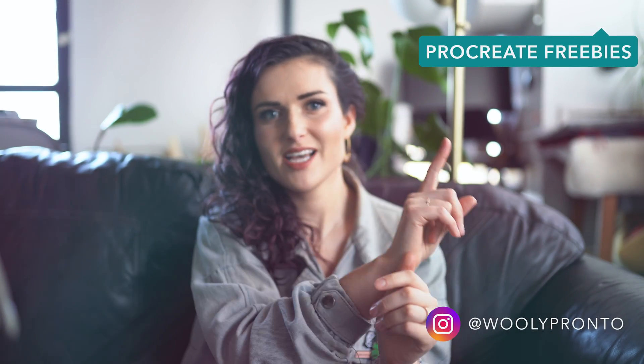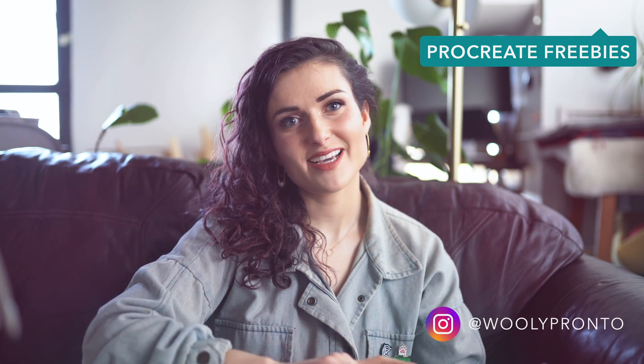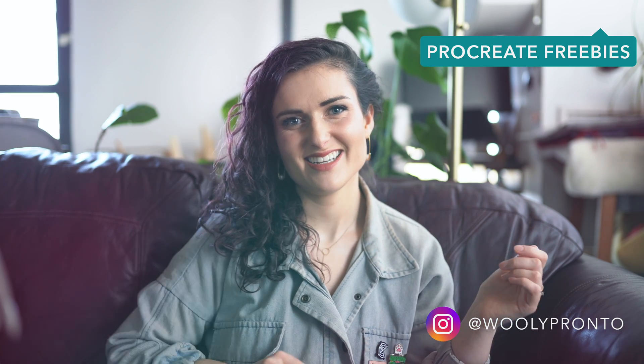Thank you guys so much for watching this video. I hope it was helpful and that you learned something. Leave any questions or comments below — if I didn't cover something you want to learn about, let me know. Give this video a thumbs up if you enjoyed it, and feel free to subscribe for more. I put out new videos weekly-ish. Follow me on Instagram and snag my newsletter — I send out new color palettes every month along with a bunch of other goodies and freebies.